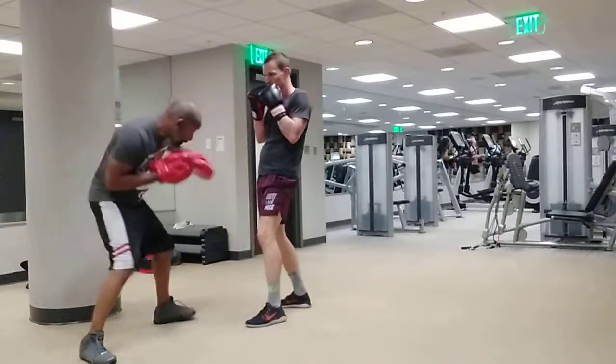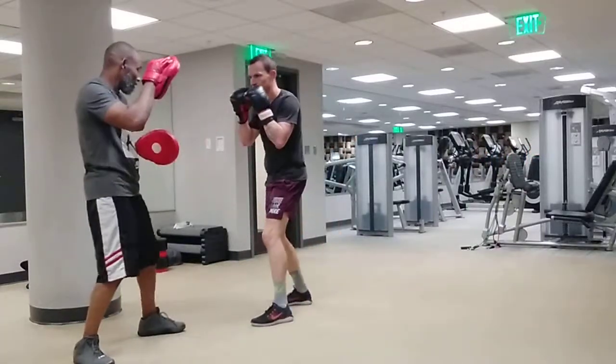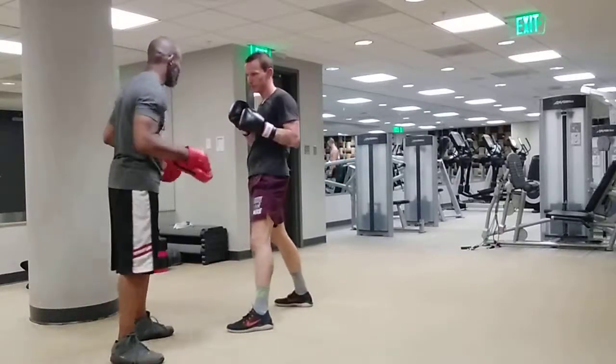Watch this. Bing, bing, bing, bing. Keep it tight now. Hold the six. Bing, bing, bing. That three will come right off the six now.